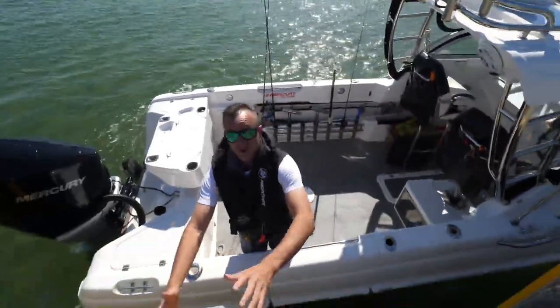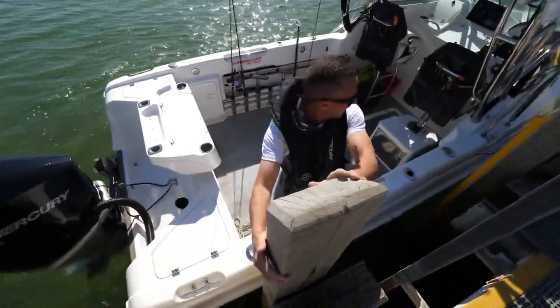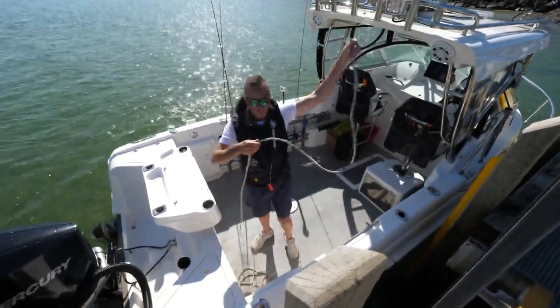In one of the previous Mercury videos, I showed you how to park the boat, but I'm also now going to show you how to tie it up, because if you do it the right way, you won't damage the boat. You can have two ropes if you want, but I like to just have one long one.